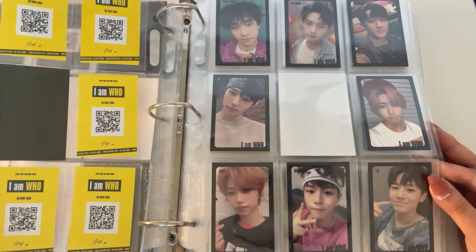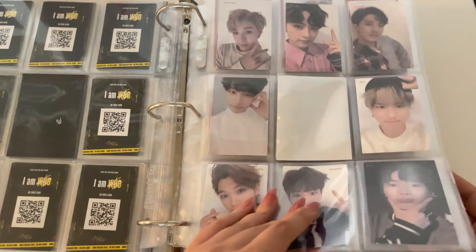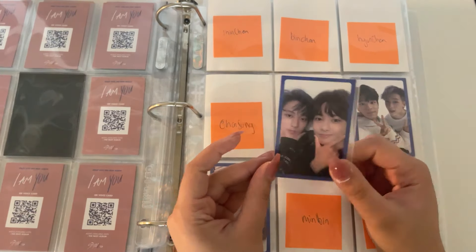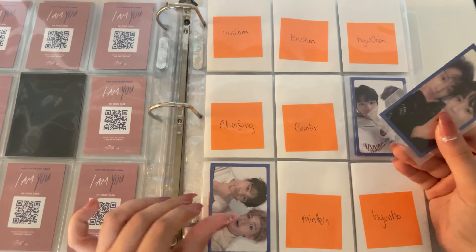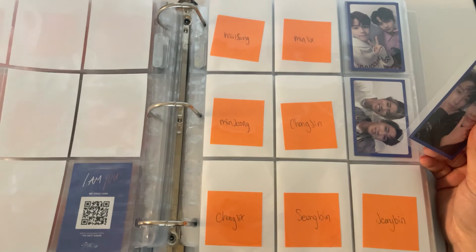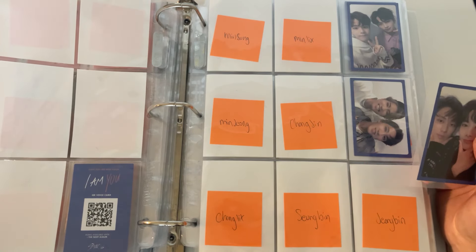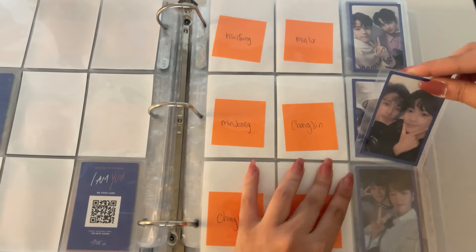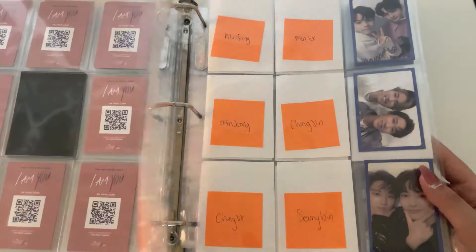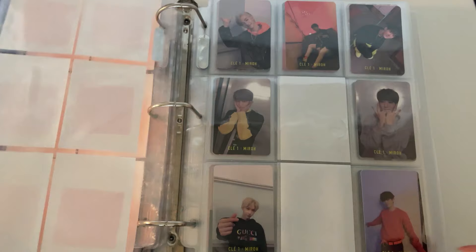The rest of I Am Who is complete — and I Am Who has been done for a while. I have one unit card for I Am Who, so this is the Jeonbin card. IMU has 27 unit cards and I am woefully behind on them, but that's okay.